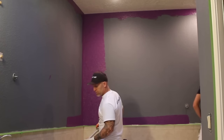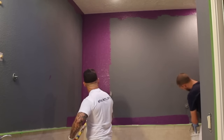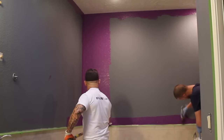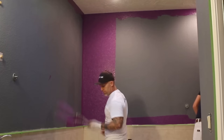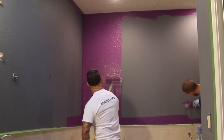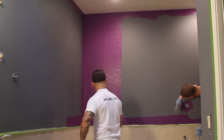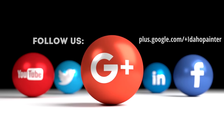We're going to do a time lapse of watching this color change to the true color.